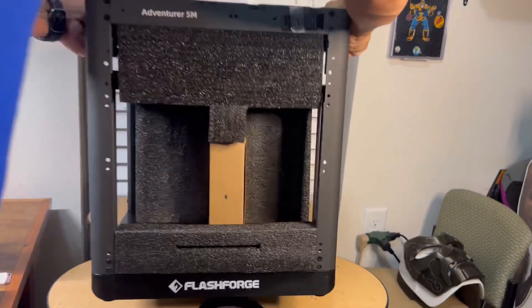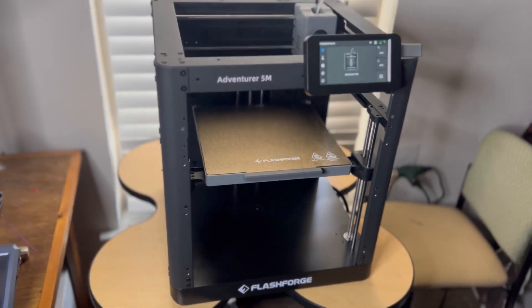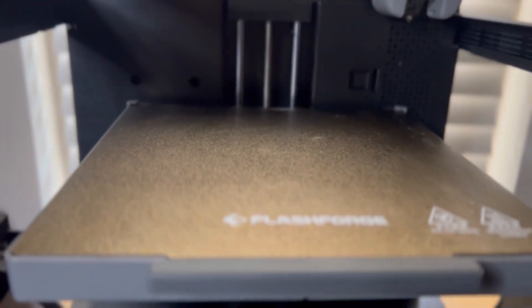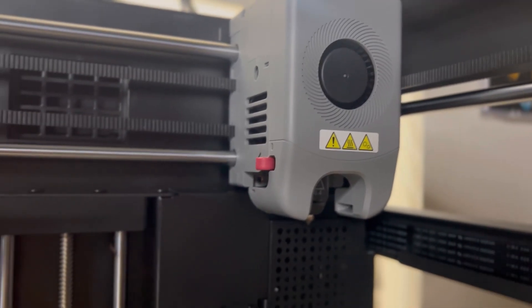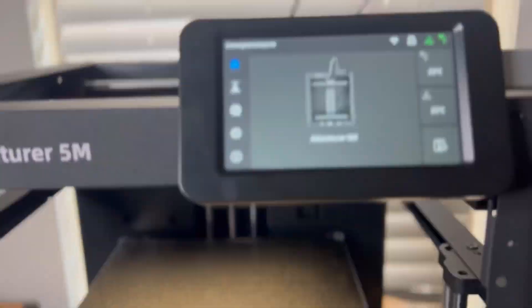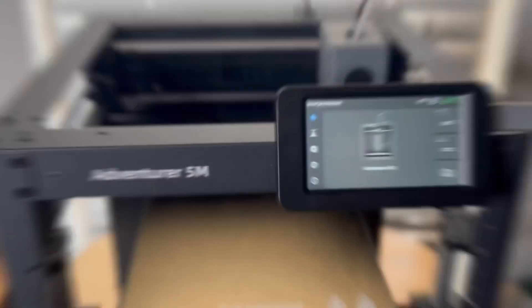Without hesitation I scooped this printer up and had to put it to the test. Before we get into setup and performance, here's an overview of its features: 220 by 220 by 220 all-metal CoreXY design, capable of printing up to 600 millimeters per second, silent board, auto bed leveling, quality PEI flex plate, high-flow direct drive extruder with a max temperature of 280 degrees, quick nozzle detach, dual cooling fan ports, color touch LCD screen, and Wi-Fi enabled.